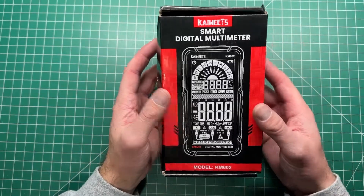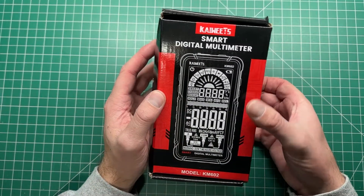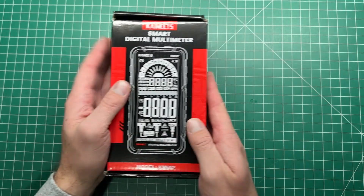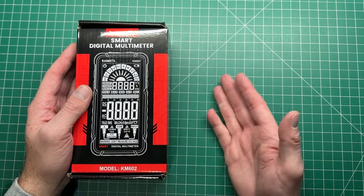Are you after a new multimeter? I might have the answer for you. This is the Kiowicz KM602 multimeter — they've just sent this to me to review.